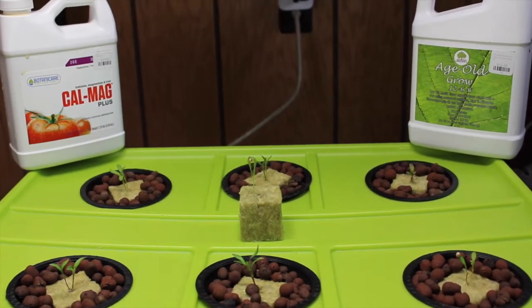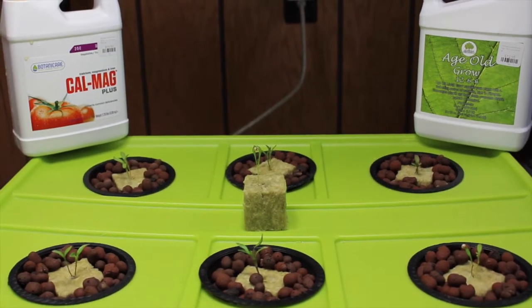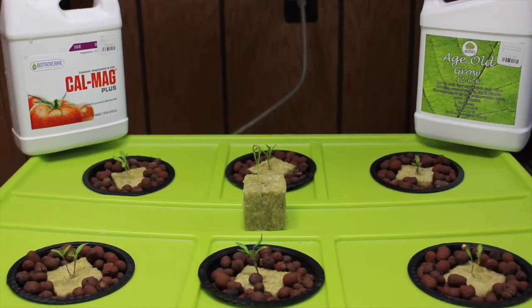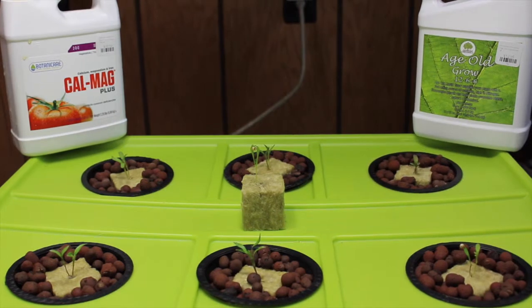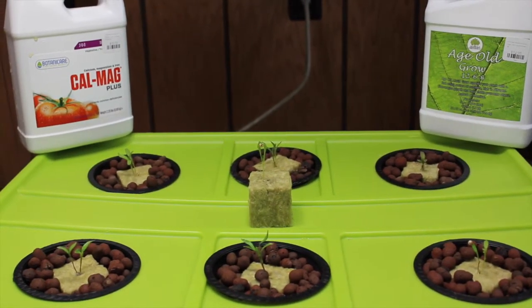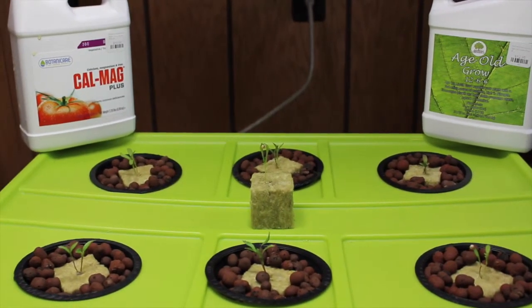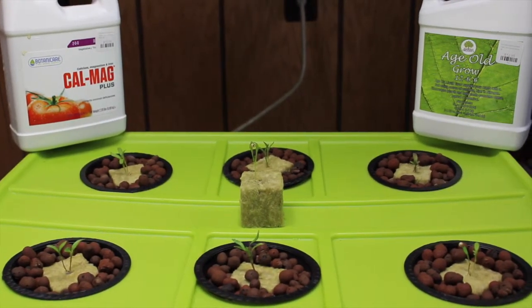It's called Age Old Grow, and we picked it up for $12.95. The person at the hydroponic store said it's a pretty good nutrient, so we thought we'd give it a shot. It's quite a bit cheaper than what we used in the botanic air line. Not saying the botanic air line was expensive, but we're trying to figure out how to grow everything as cheap as possible.